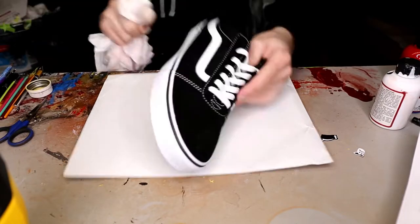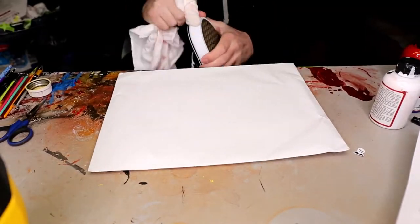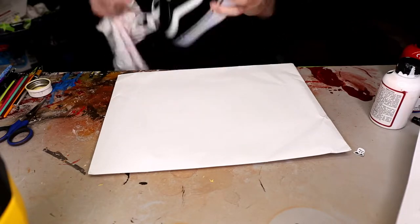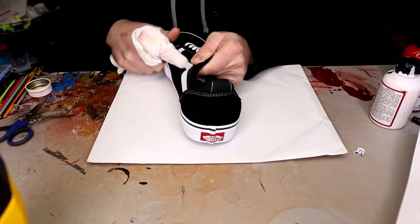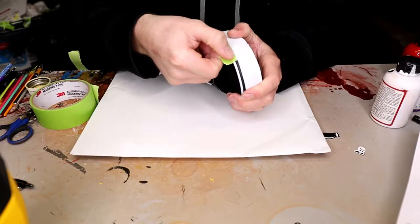Take an old t-shirt and we're just going to acetone all the parts that we're going to paint — so the sole and both of the stripes here. Next we're going to tape our sole.